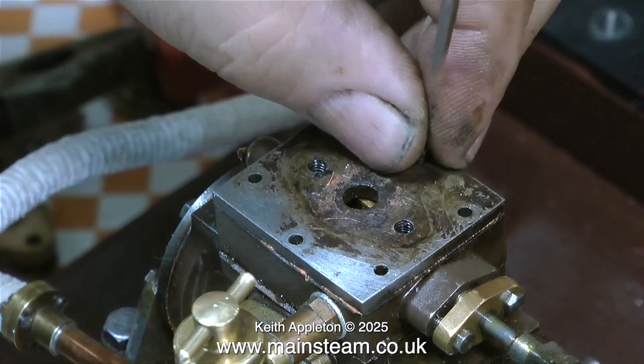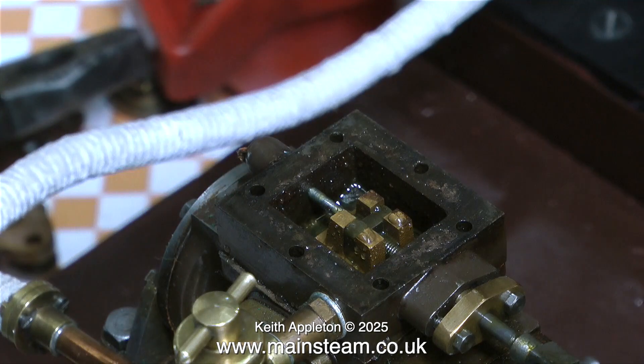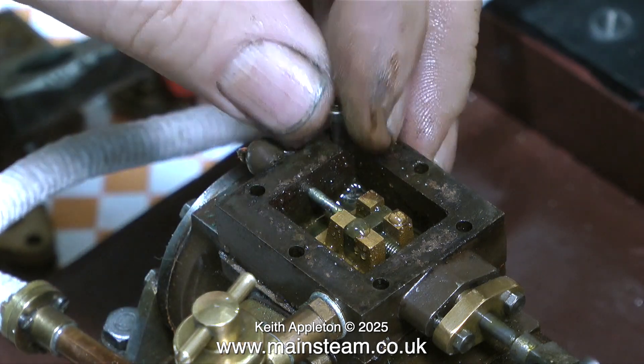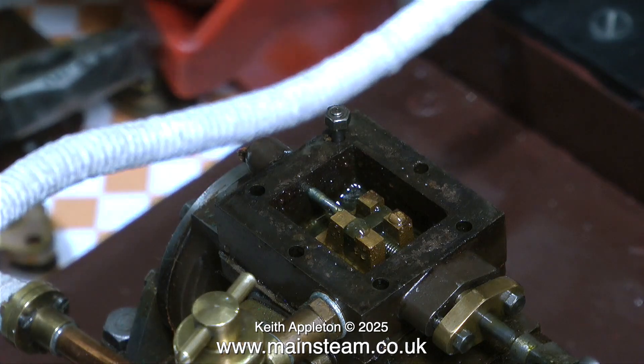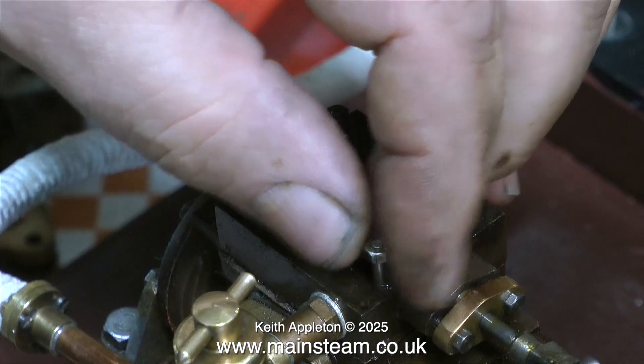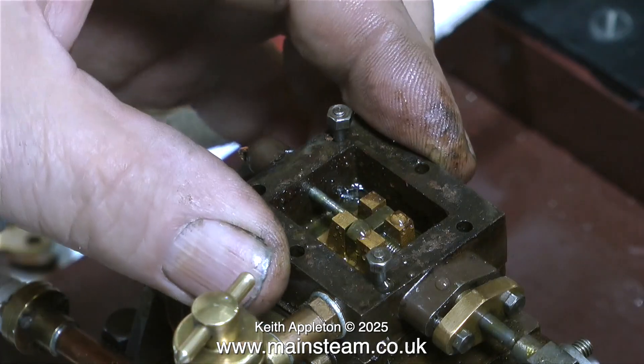I then removed the last thing holding the steam chest cover in place — a countersunk bolt. Now I can see clearly what's inside the steam chest: not unsurprisingly, it's a slide valve. The valve timing is slightly out on this engine, so I'm going to refit a couple of the studs to hold the steam chest in position so I can turn over the engine and have a look at the valve events.